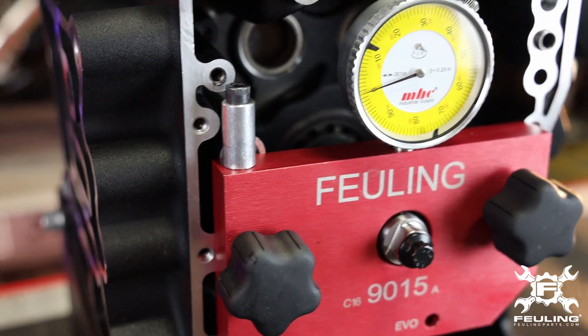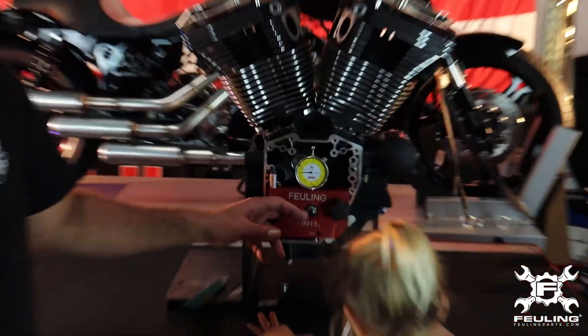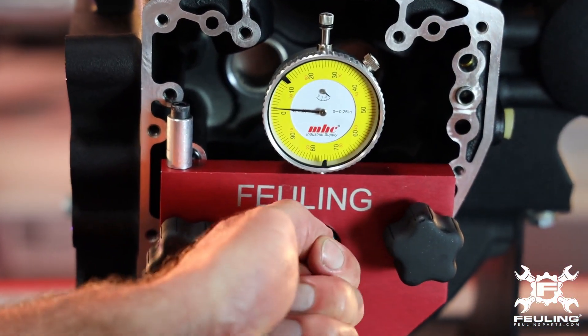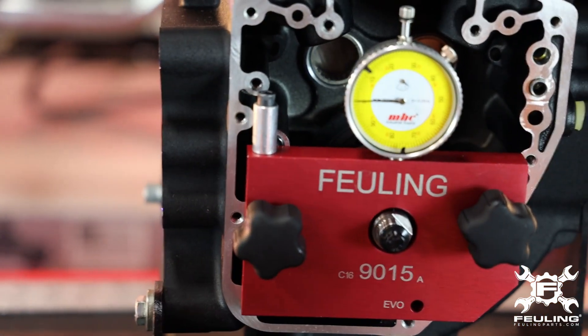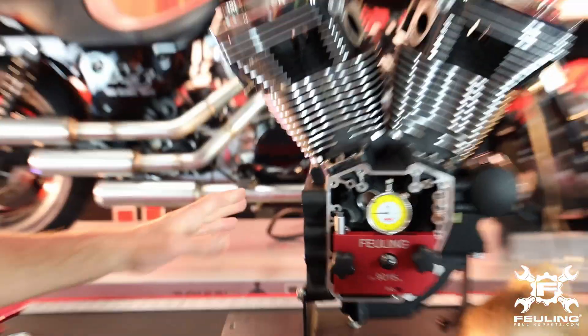Another trick I like to do — and you want to add this measurement to your crankshaft runout — is to pick up on the end of the crankshaft. Pull up on the tip, and this gives you the play inside the bearings and the initial flex of the crankshaft. It looks like we have close to another two thousandths to add, so that would be a nine thousandths runout total. I would say this engine is toast and ready for a full rebuild.